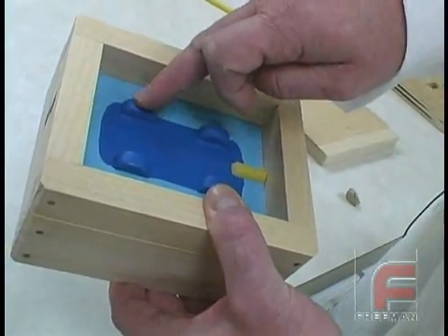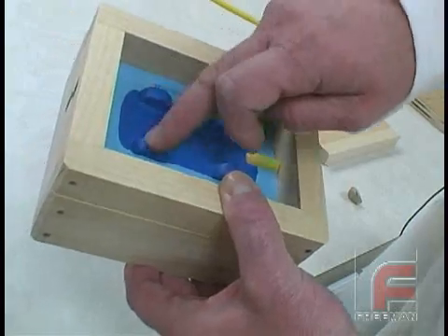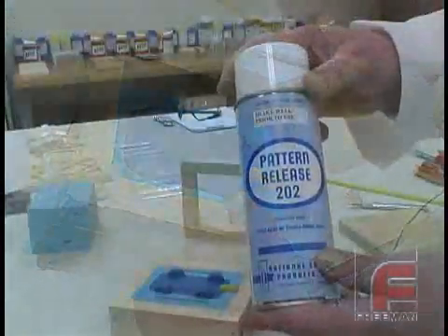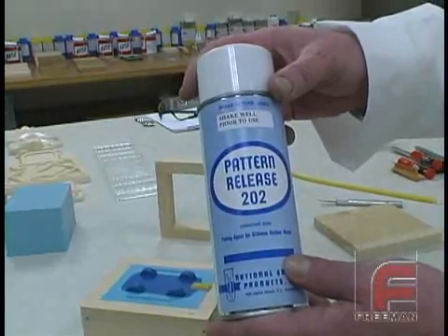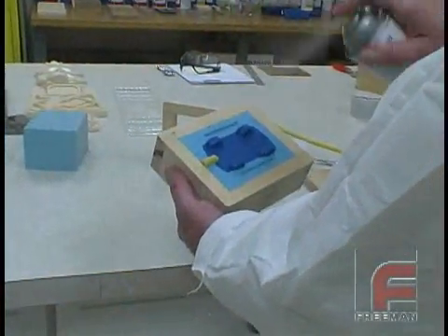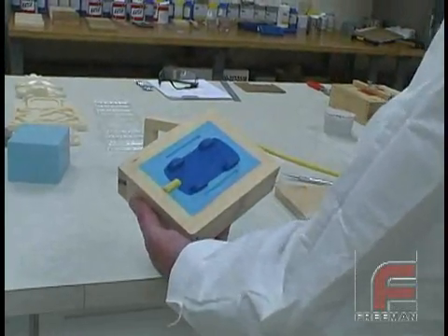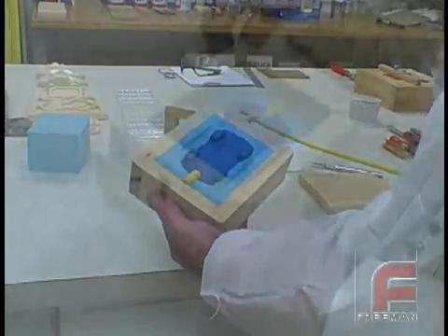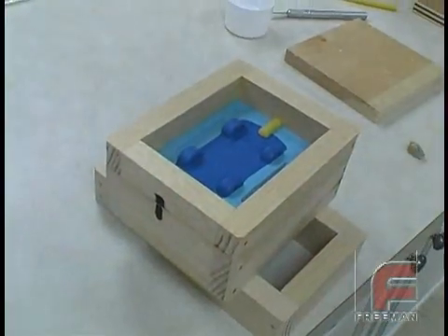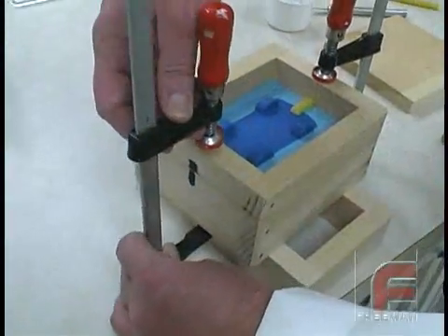Before we pour the second half of the mold, it is very important to apply a release agent to the first half. Silicone rubber doesn't stick very well to most materials, but it does stick very well to other silicone rubber, so we are applying Pattern Release 202, which is an aerosol form of Vaseline. A light, uniform coat will be enough to give us a clean release. Next, we place the other half of our mold frame on top and clamp it down.